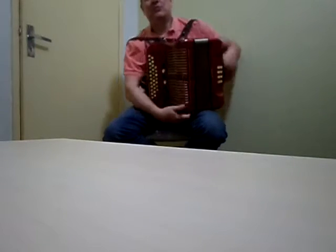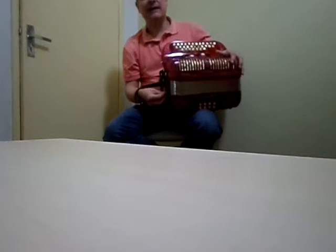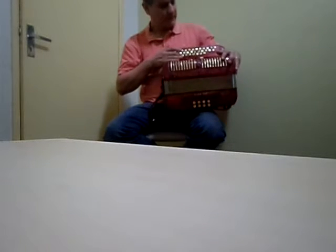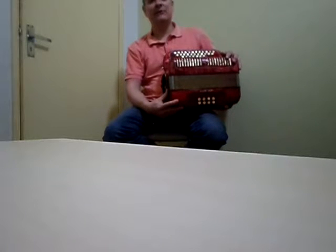Rodeiro 8 baixos, modelo 3M. Alto padrão de qualidade da Rone, ela tem 30 botões e 8 baixos, possui uma terceira carreira de meio tons. A afinação desta gaita é dó e fá.